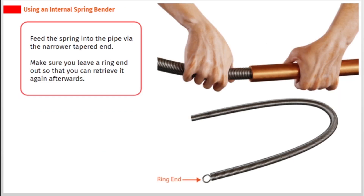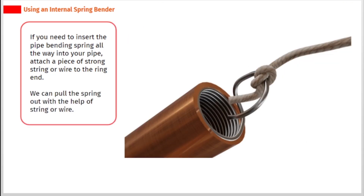Feed the spring into the pipe via the narrower tapered end. Make sure you leave the ring end out so that you can retrieve it afterwards. If you need to insert the spring all the way into the pipe, attach a piece of strong string or wire to the ring end so you can pull the spring out.